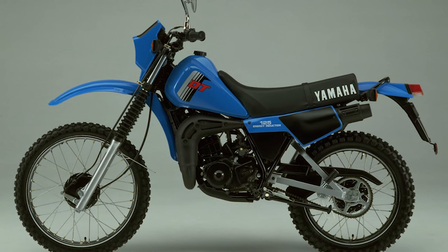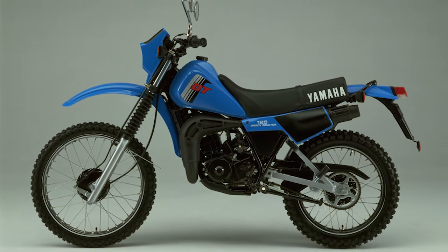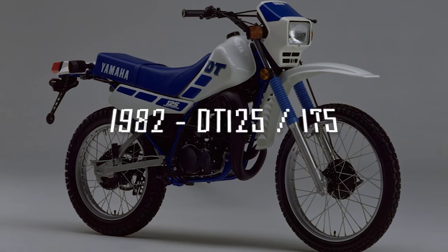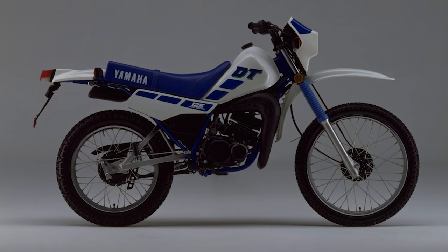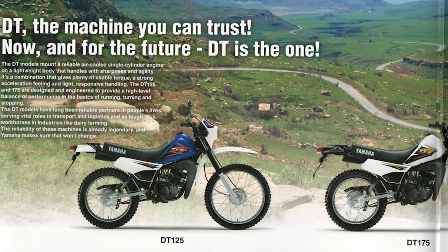The Mark 1 LC had a six-volt wiring harness, drum brakes front and rear, and no Yamaha power valve system. During this time Yamaha would also release the simply titled DT125 and 175 series, which shared the newly designed styling of the Mark 1 LC but with a proven and tested air-cooled heart. Yamaha offered these as low-cost, compact, lightweight motorcycles with excellent off-road performance.